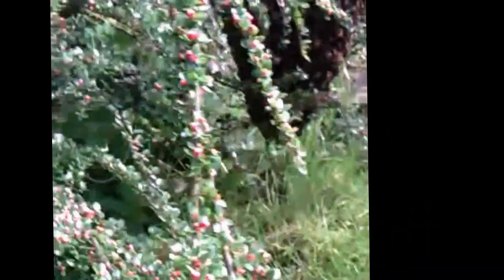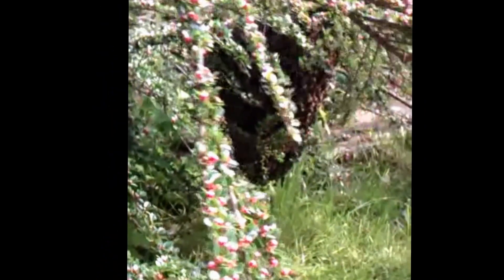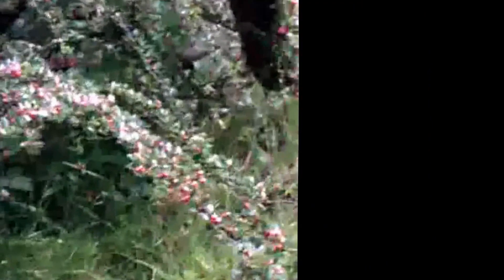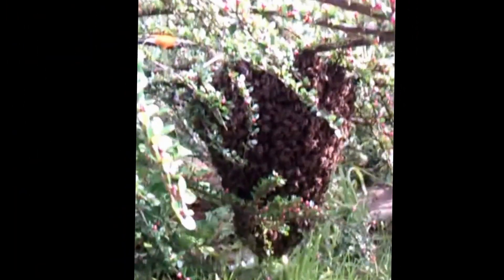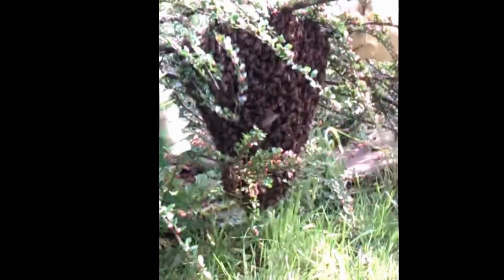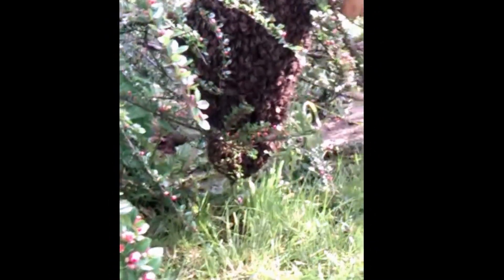This is Adrian cutting the branch where the swarm is, in this garden in Lewis. This is a perfect swarm, getting all the branches all around. In order to put the swarm in the box.